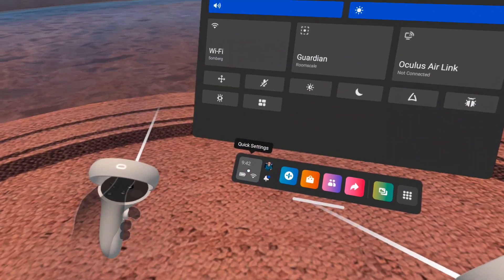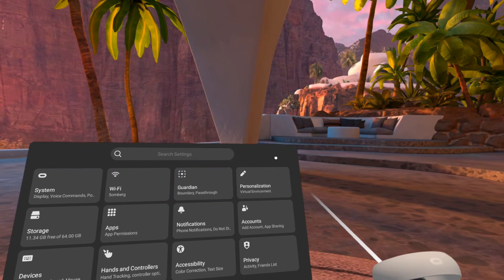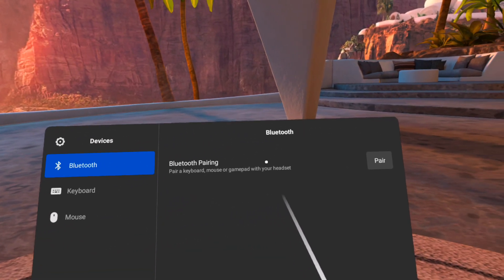First you want to select Quick Settings in the lower left-hand area, then in the upper right-hand corner select Settings. Then on the left side, go down to Devices, select the top one, Bluetooth, and then click on Pair.